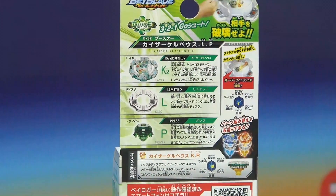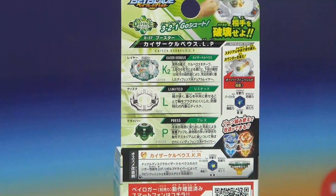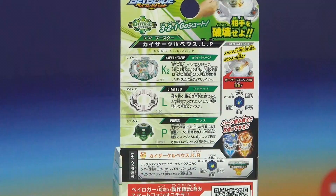So, Kaiser Kerbex K2 — that's because it has two names starting with K. We got the disc which is Limited, and the driver which is Press. It's probably going to have some cool gimmick; I didn't really open the driver yet.